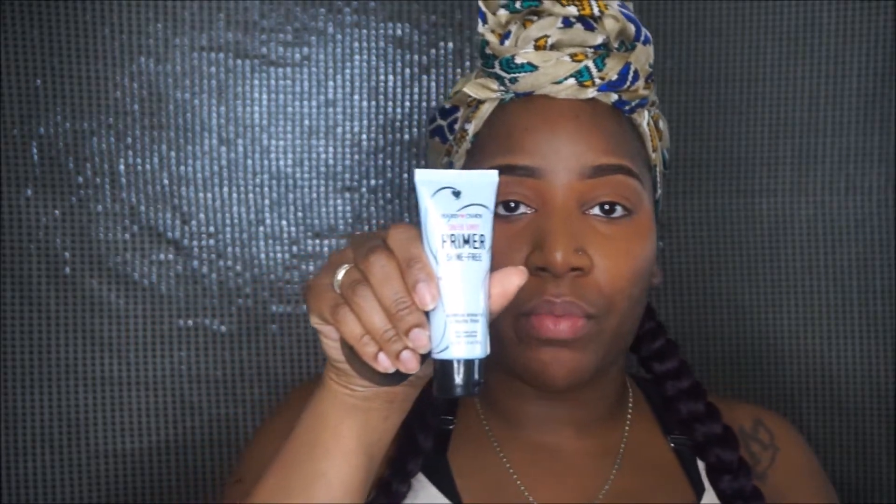I'm going to start applying on the bridge of my nose and spread it out on my cheeks. By the way, I just did my eyebrows and I put on some color corrector under my eyes. As you can see I still have this discoloration problem. I did not put on any milk of magnesia. I did use my primer, which is the Sheer Envy Primer Shine Free by Hard Candy — it's a mattifying primer — and my moisturizer. I didn't put on any milk of magnesia only because I wanted to see how oily my skin would get with this foundation.